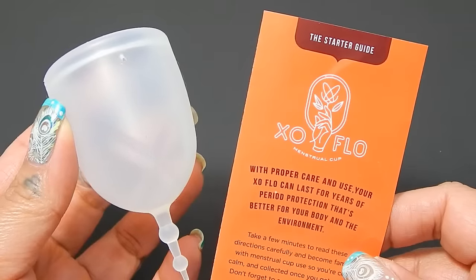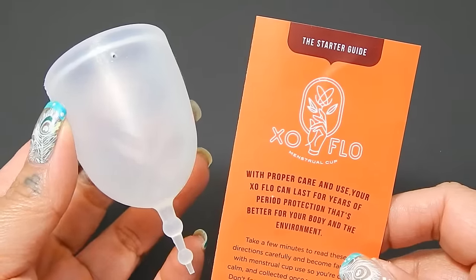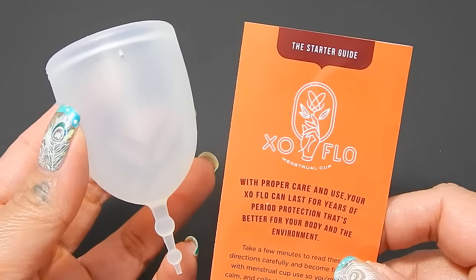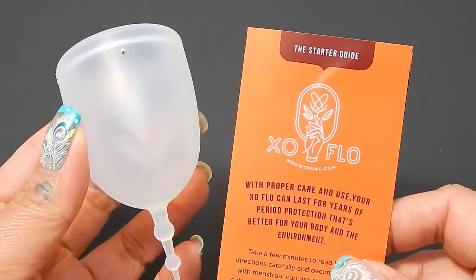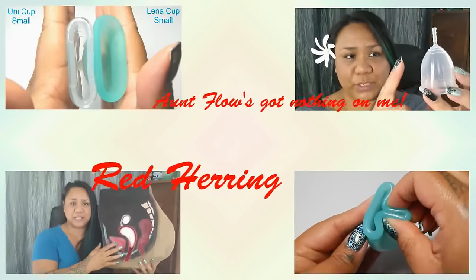This is an unboxing of the XO Flow Menstrual Cup by Gladrags. This is a brand new cup to the market, January 2017. If you're interested in information about this menstrual cup, stay tuned. Hello everyone, it's Red Herring. I hope you're having a great day.